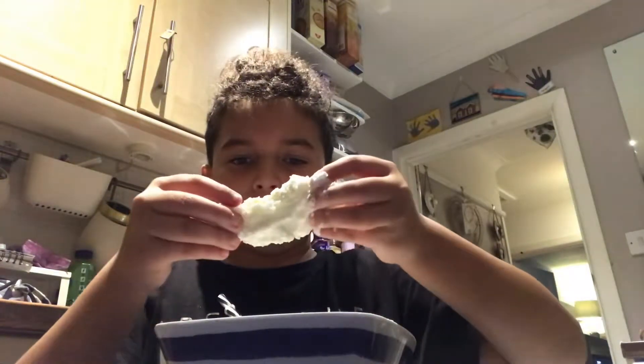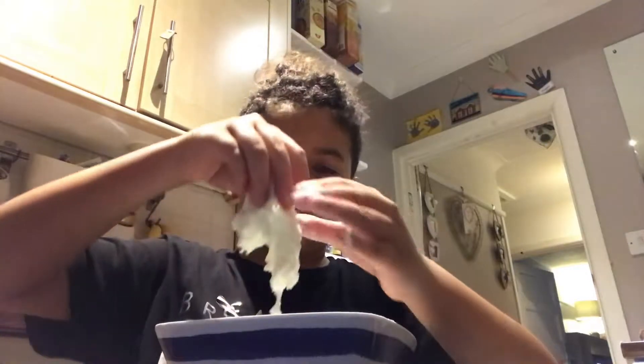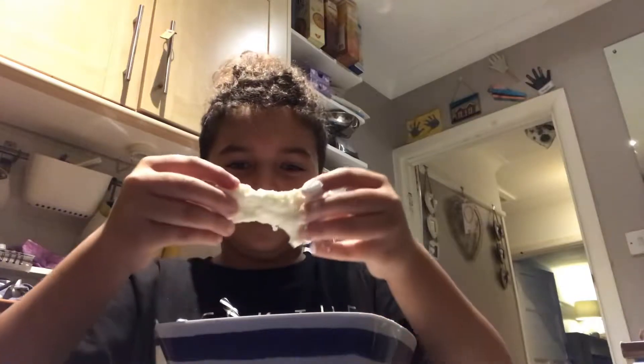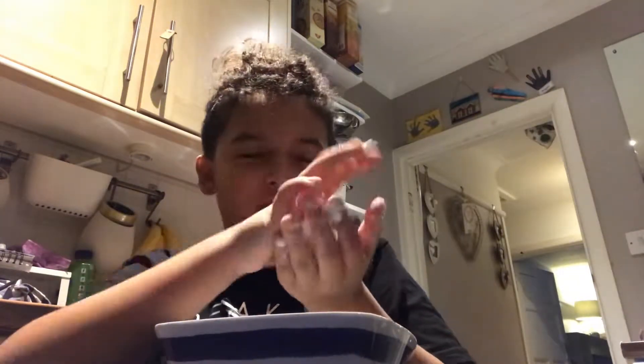By now it should be making an oobleck texture — if you let it go it will drop, but if you press it, it will stay solid. It is such a cool consistency!